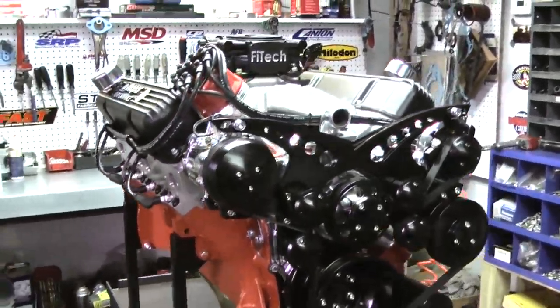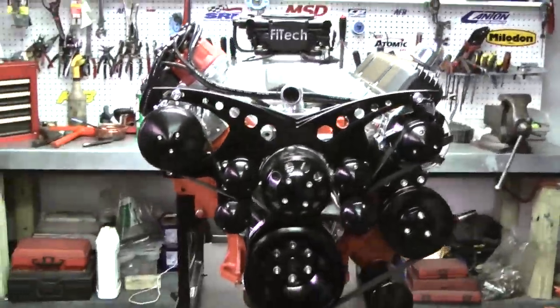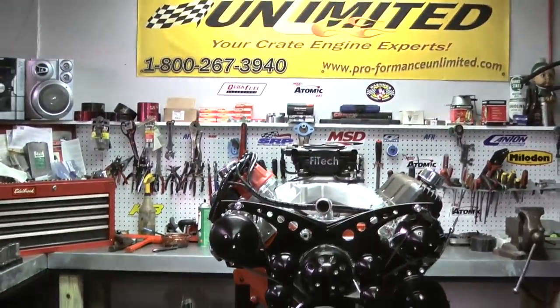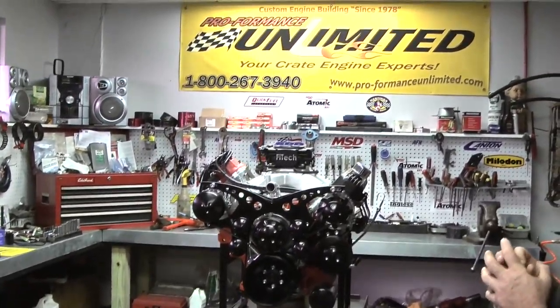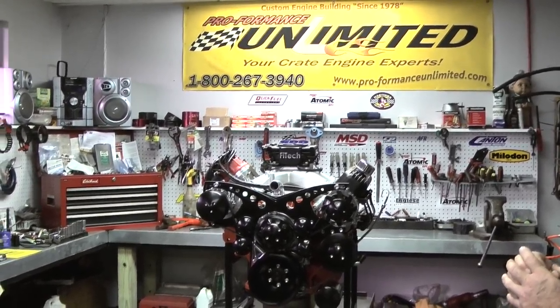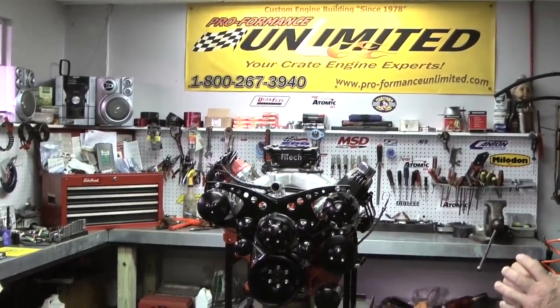Here at Performance Unlimited, what we do is custom build, and if that's what you're looking for, we are who you're looking for. Give us a call at 1-800-267-3940. Thank you for your interest.